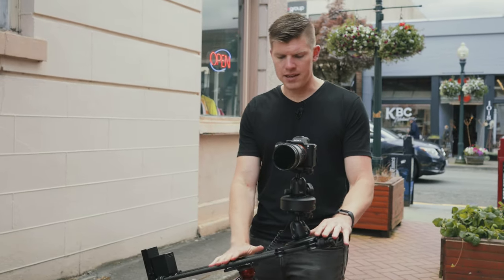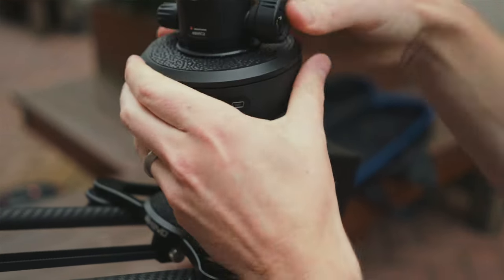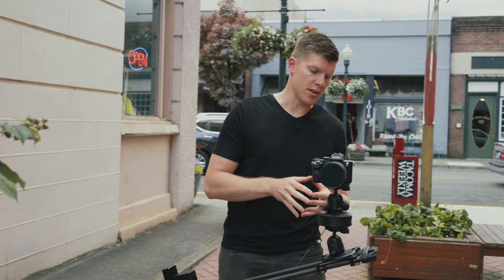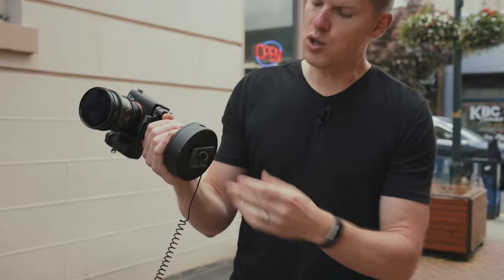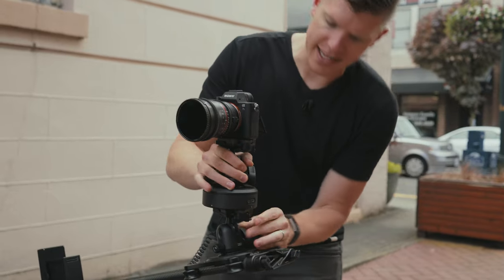So if you're going to angle your slider and you have ARC, ARC needs to be level or else your pan action is going to be totally messed up. The way that we do that — we're using a ball head, you can use a leveling plate, you can use a fluid head, whatever you have. Right now we have two of these Manfrotto 496 RC2s. I have a little quarter-twenty to three-inch adapter so it's easy to go into the bottom of ARC, and then it's really easy to connect.